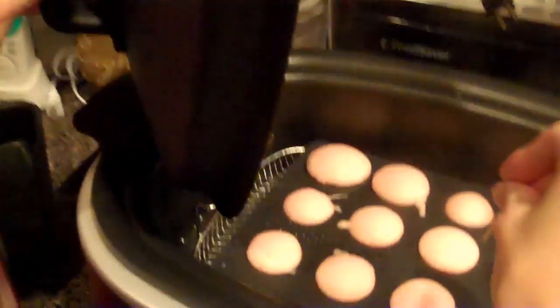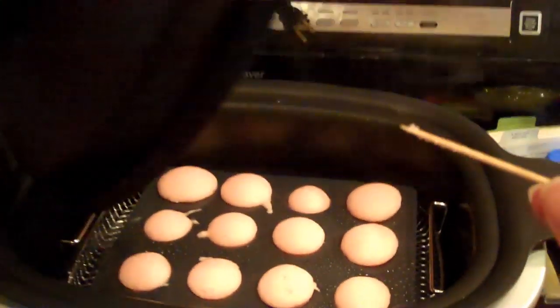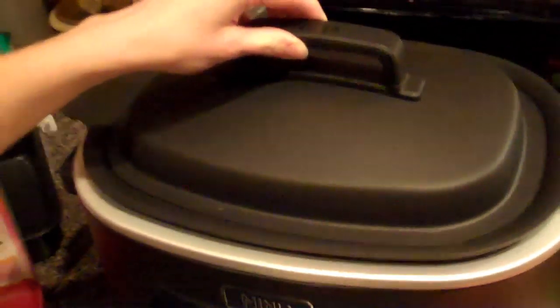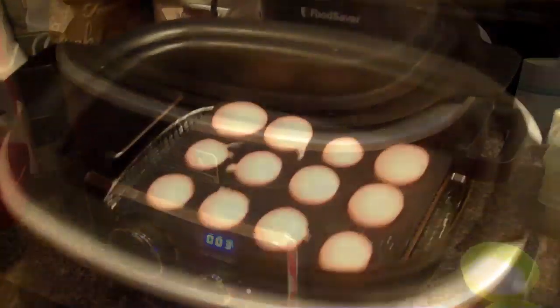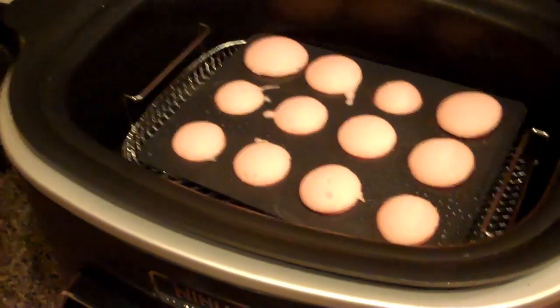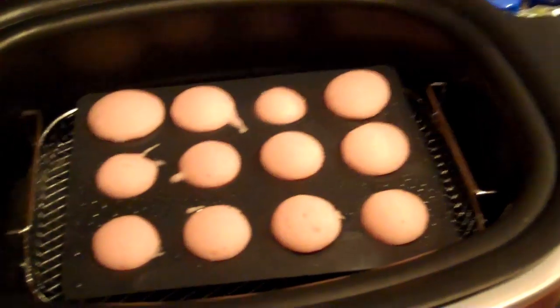It's been 2 more minutes, so we're rechecking. My wife says they're done. The steam is hot — they are done. Be very careful when you're checking them and removing them from the Ninja, because the steam is extremely hot and will burn you.